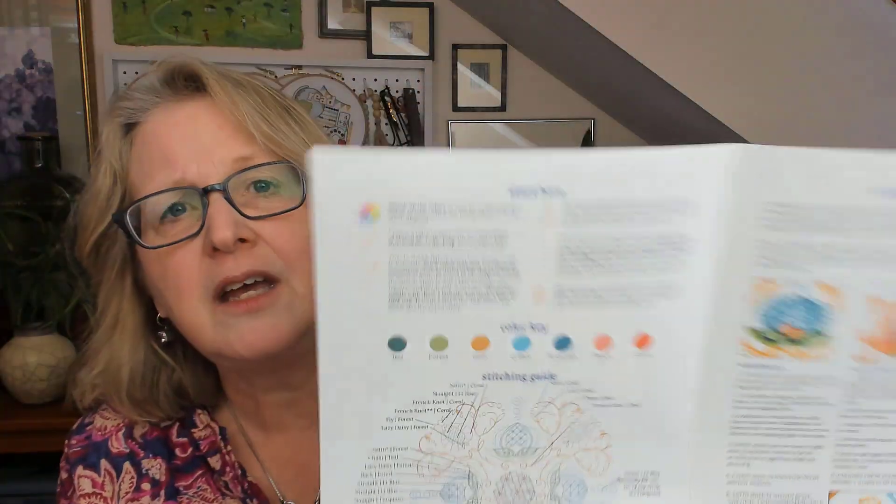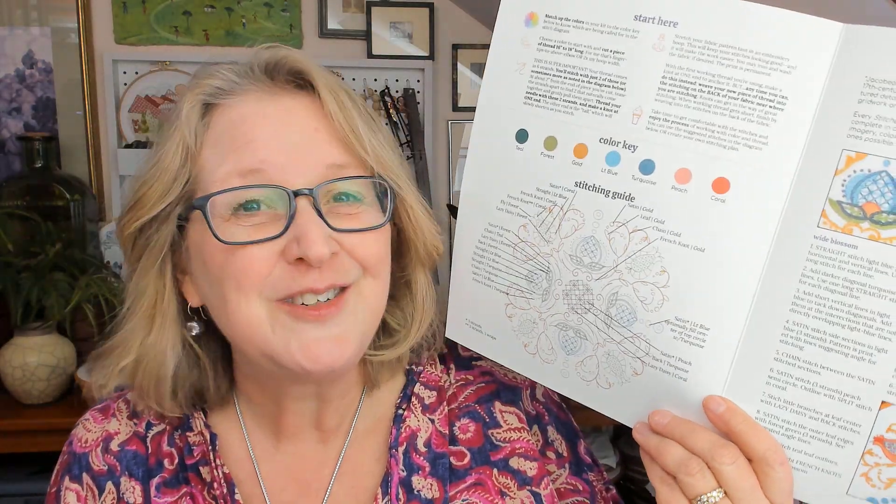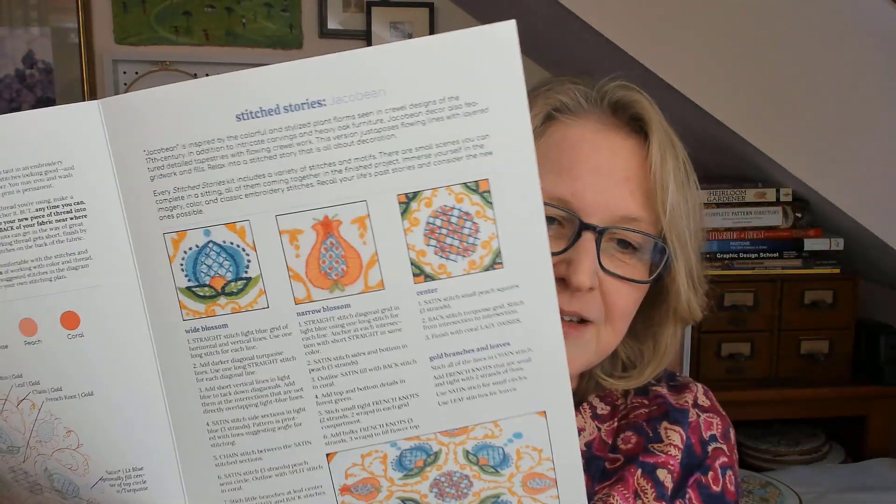You get the full stitching guide where I always give you a photograph with a real close-up of how I stitch things so you can take a look at that for reference. You get a color key, a detailed diagram that tells you which stitch to use and which color to use with each stitch, and I go into detail about things. With this design, the order of stitches often matters when you're stitching it, so let's take a look.